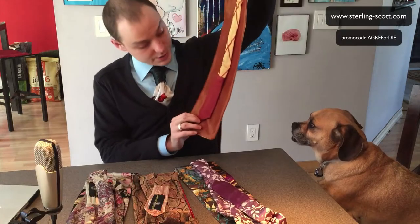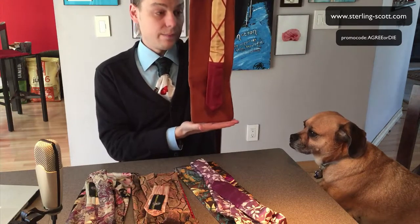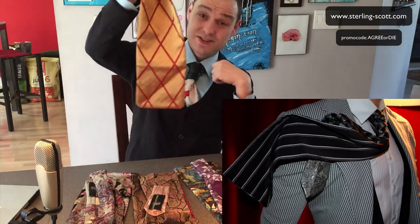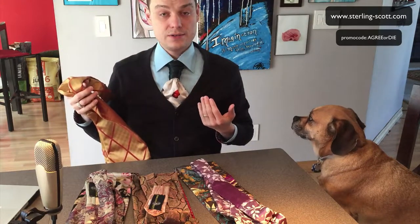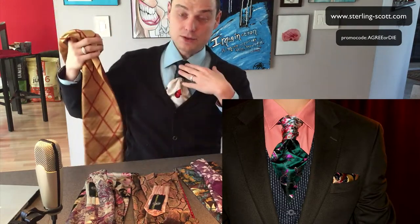If I pull one up here, you can see that it's very big, it's wide, it's got a squared bottom. If you tie this in a regular knot, you're probably not going to be able to wear it without a vest. So a vest is pretty much required, which you can see what I'm doing here. It is a contrast tie, which means the two sides are different and the knot can be made to look different than the base, which is very interesting.